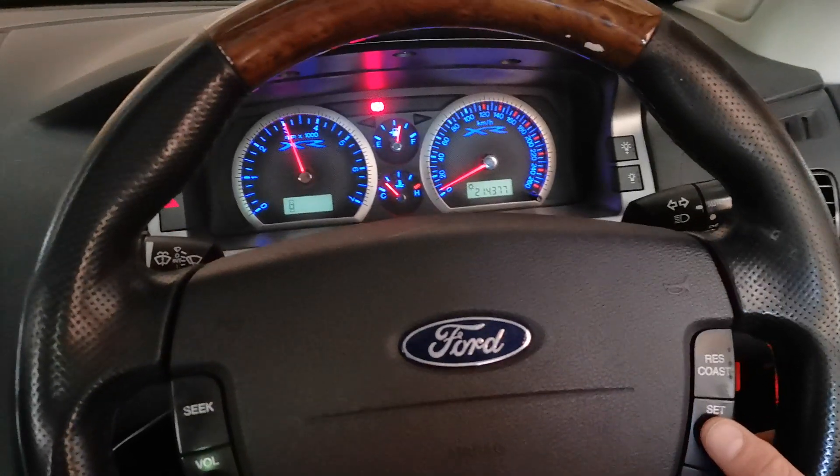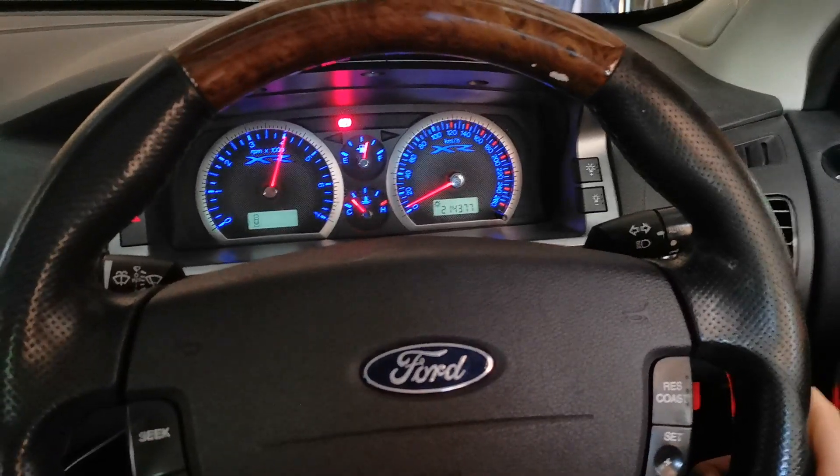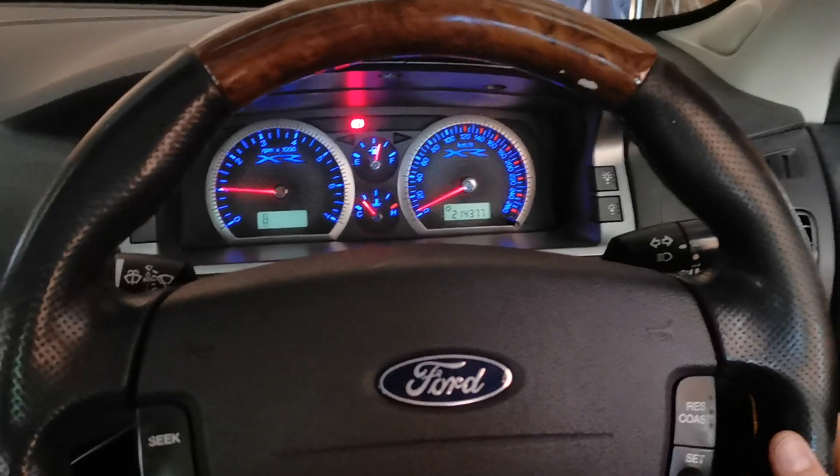Just for demonstration we'll pick tune 4, which is a ghost cam tune. As you can hear, lumpy idle. And your revs, everything's back to normal.